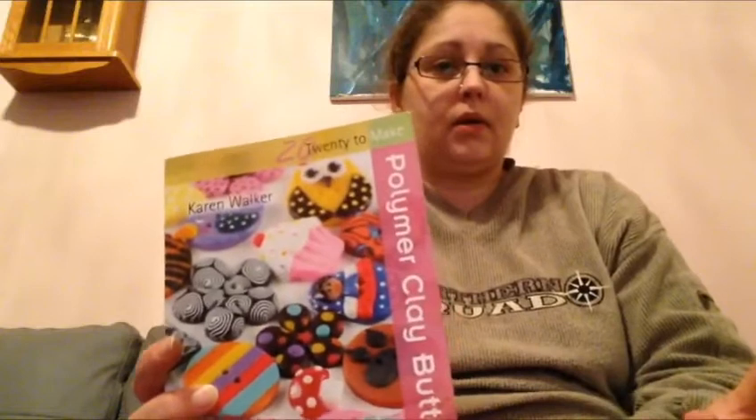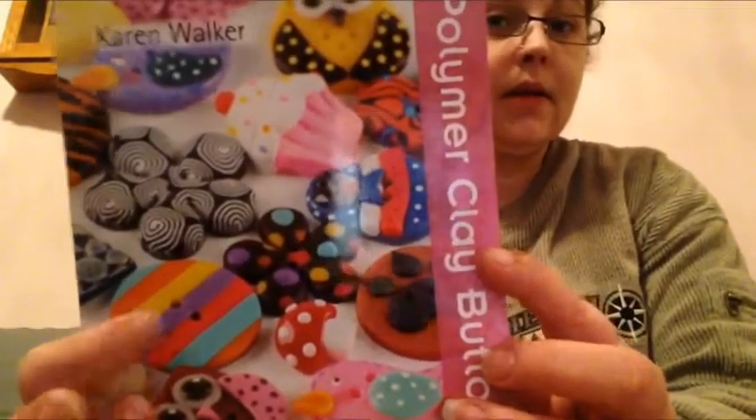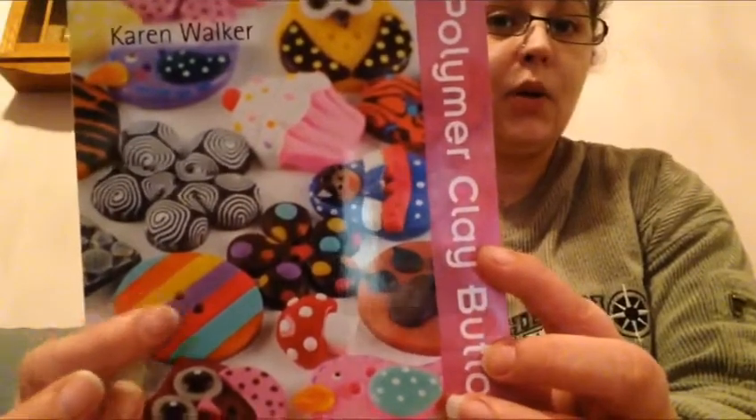Then I ordered another book. This one is from Karen Bolke — that name sounds familiar. Polymer clay buttons. Well, I'm not really into buttons, but if you stop before you make two holes, you've got a lovely embellishment. Look at this — this is a pretty nice button. The two holes make it whole.